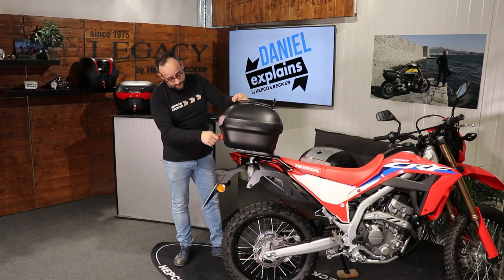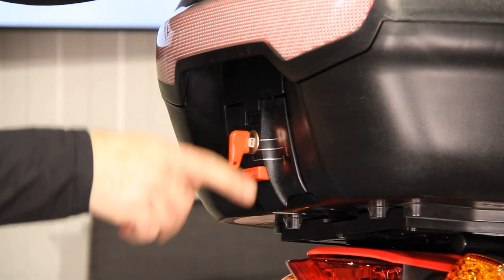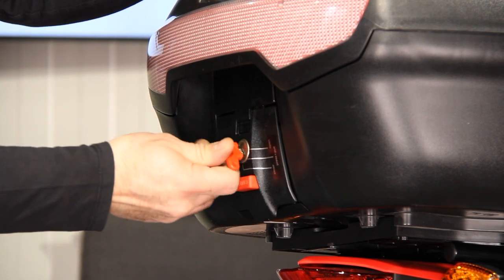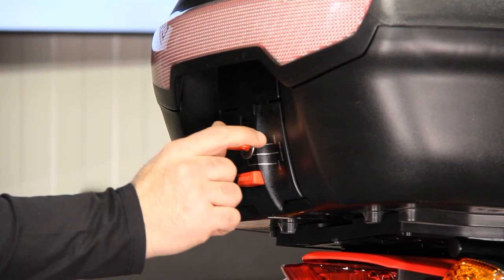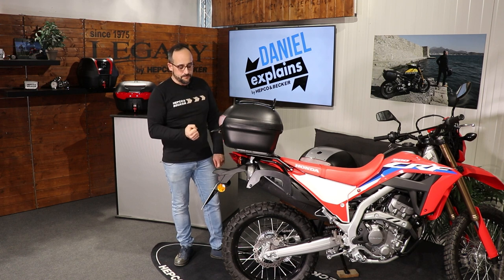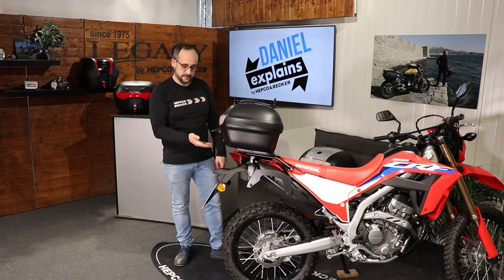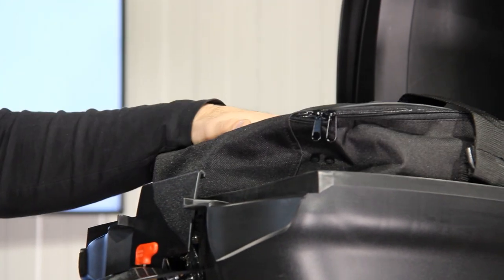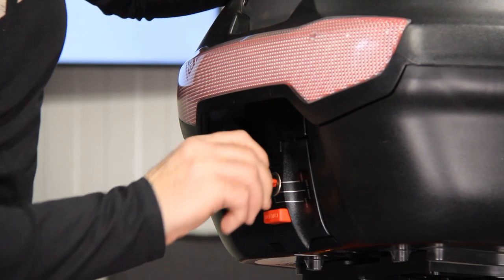Let's dismount this one from the CRF 300 L. We have three different positions for the key: 'close' — the position we're in right now; in the middle, 'press and pull'; and all the way up, 'open.' If you have the position set to open, the opener comes up already. Just make sure it's all the way up and then you can lift the lid and open the top case.